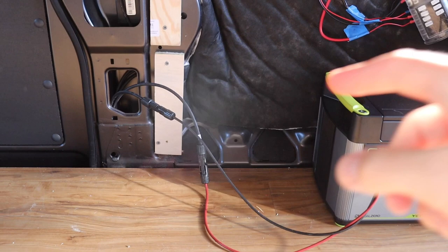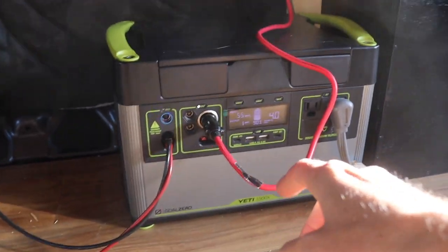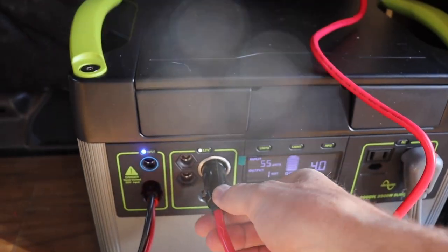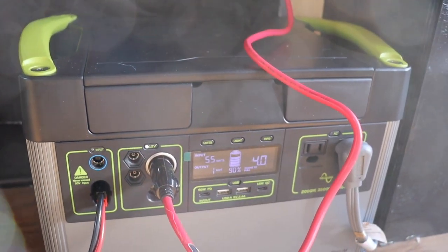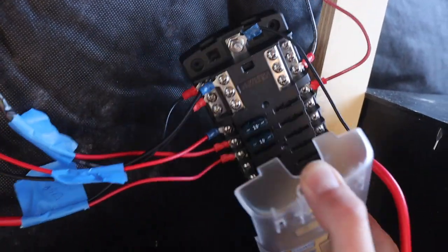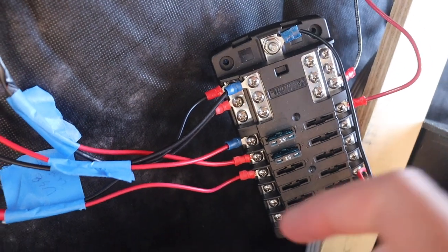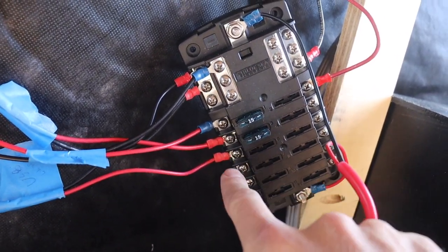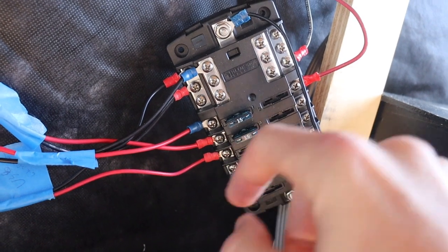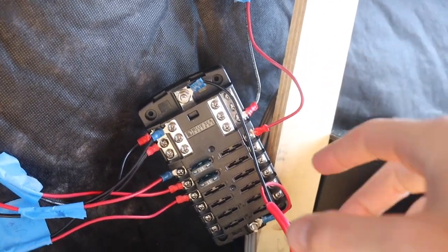Before I wrap up today's video I want to quickly go over how I wired all of these 12 volt lights. Coming out of here are the cables from the solar panel which go into the Goal Zero — that's what's charging right now. From there I have a cigarette plug that connects into a 12 volt system and goes into this bus bar — it's like a fuse block. When you take this cover off you can see it's all wired up with a 15 amp fuse. We've got our lights, our MaxAir fan, and a USB wall plug. This side is going to be a reading light, and I also wired the fridge and the heater and other stuff on the other side.